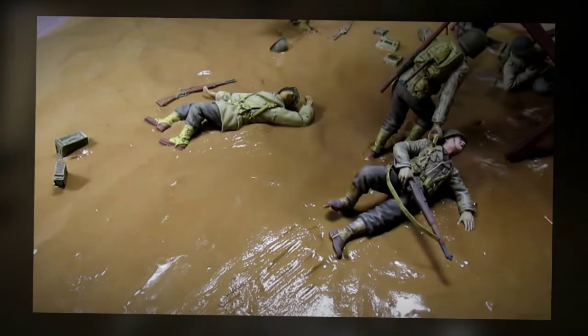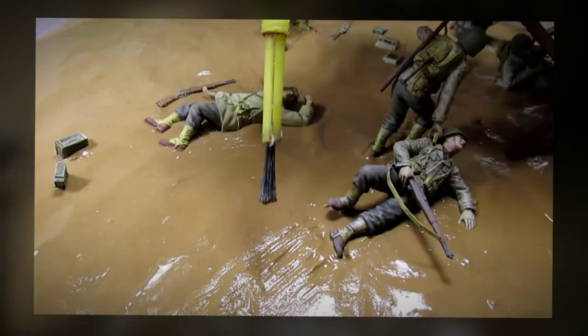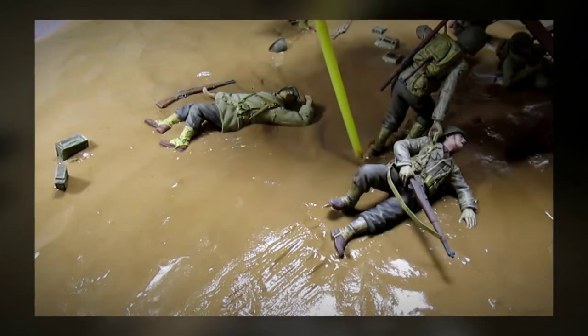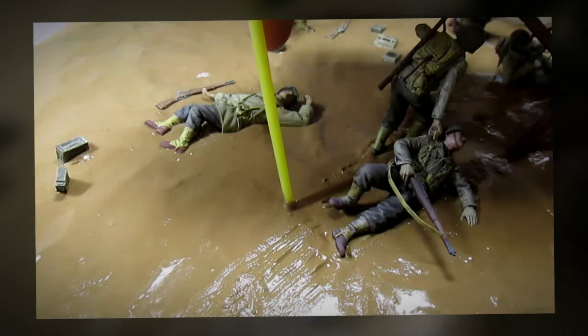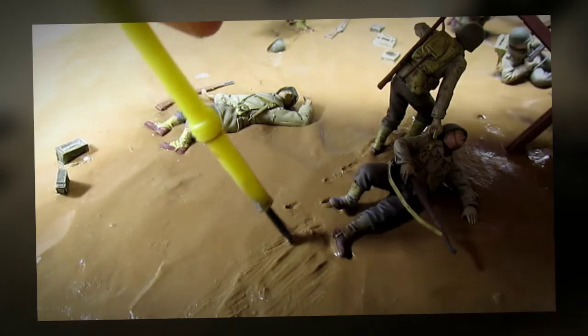I'm going to make some footprints and some drag marks. What I have in my hand is an ordinary brush, and I'm going to use the blunt end of it to make footprints on the sand like so. And then with the brush part I'm going to make the drag marks.